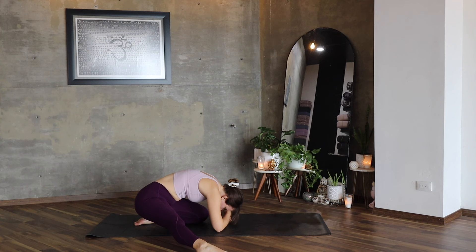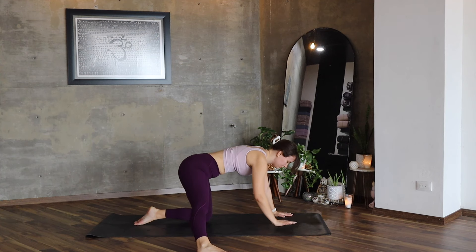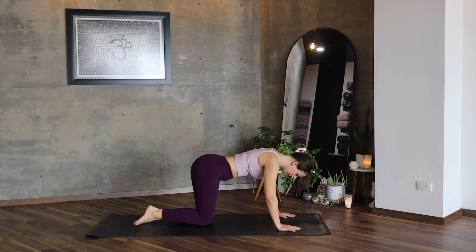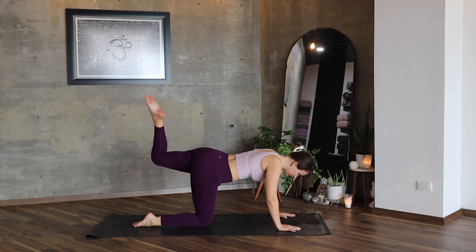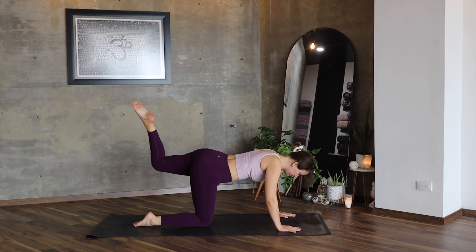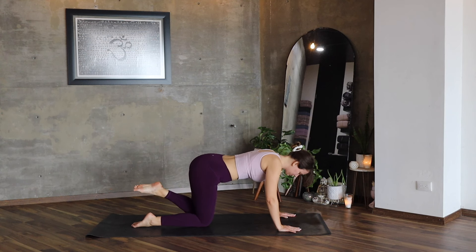Hands below your forehead. Breathe and feel the stretch. Return in all fours. Extend your leg to the back and let's do the same on the other side — big circles, three in one direction and then three in the other.